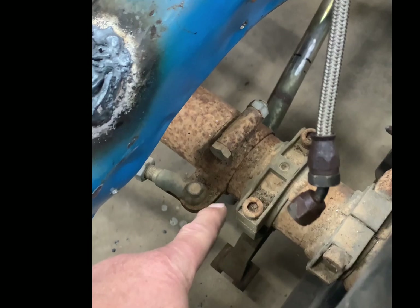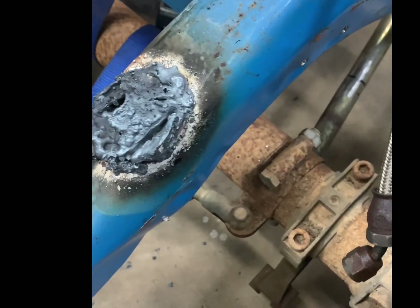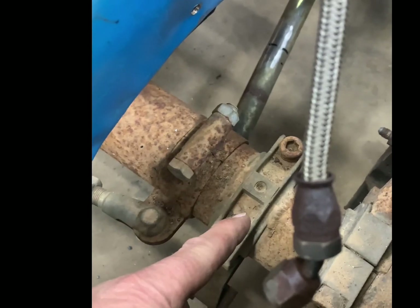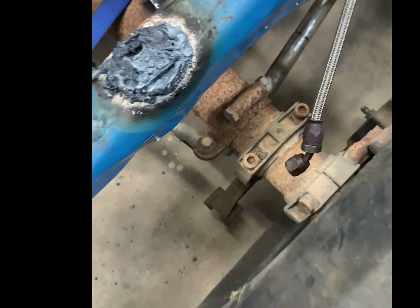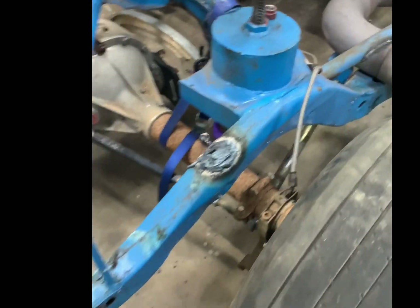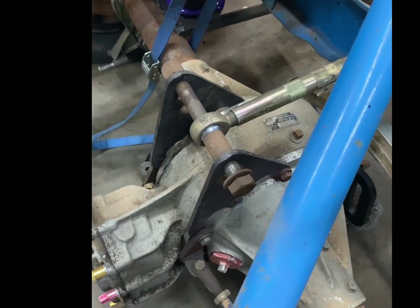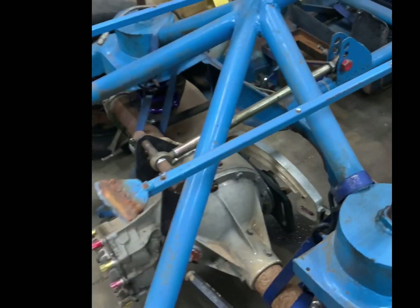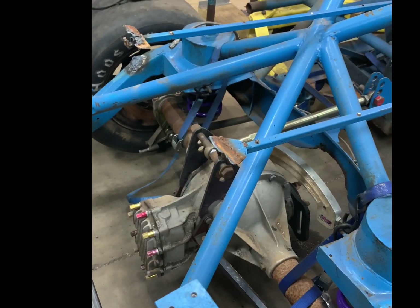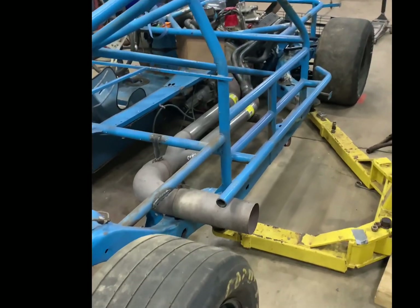We're going to loosen everything up, take the strut off the back end — I don't see what we need running it. We're going to slide this mount in the cage to get a better angle on the trailing arms. We also need to come up with a higher third link mount for the quick change to get a better angle on the third link. We've got a lot of stuff to work out on the rear shocks, but it won't be that bad. Major, major accomplishment on this front end.